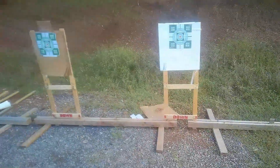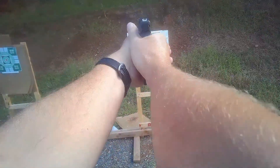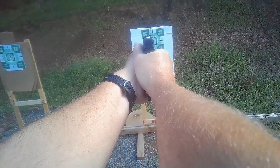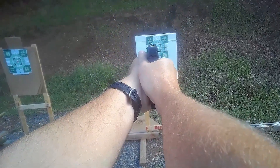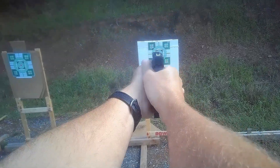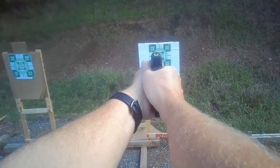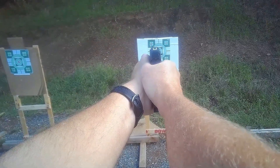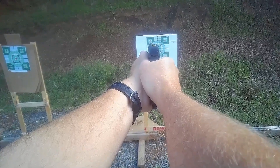So it's 3 yards with the handle tight grips and Winchester 115 white box. The grip feels a little better, especially on my support hand, though my thumb is still coming off.